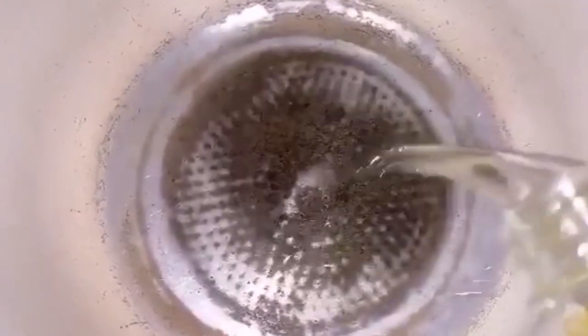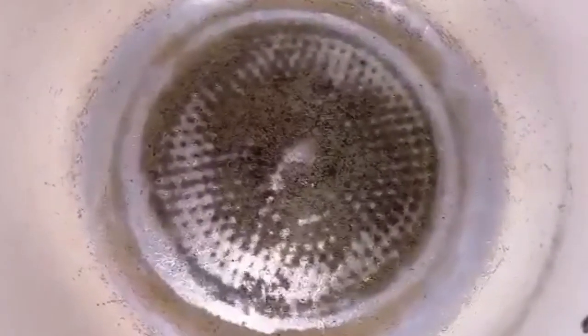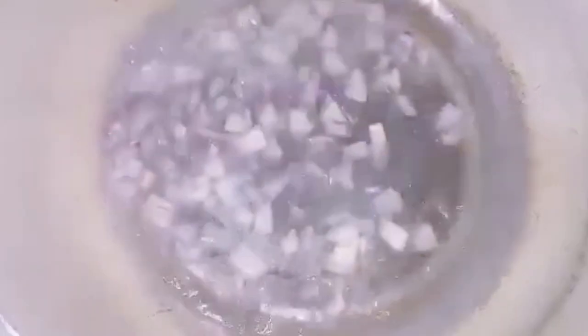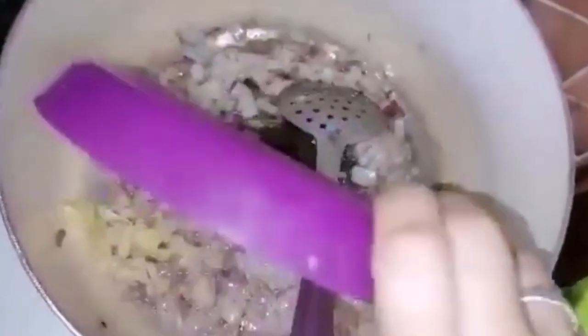Balito po yung ating paglulutuan — yung luma kong lutoan. Nag-add lang po dito tayo ng mga 2 tablespoon ng ating oil. At isusauté lang po natin yung ating sibuyas at ang ating bawang. Haluin muna natin, at i-add natin yung ating bawang.